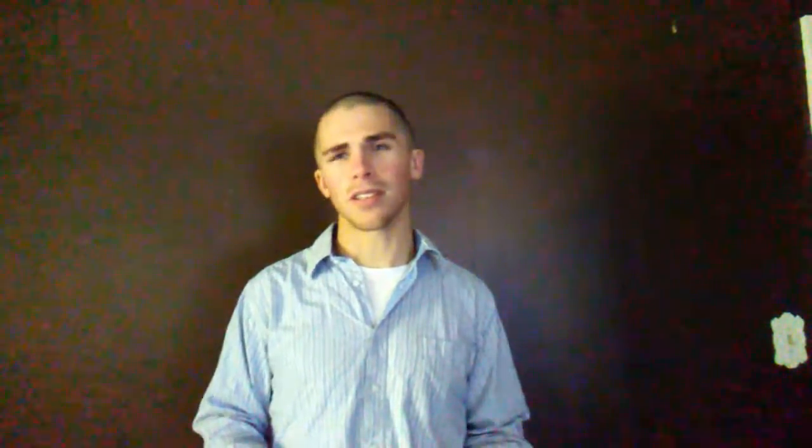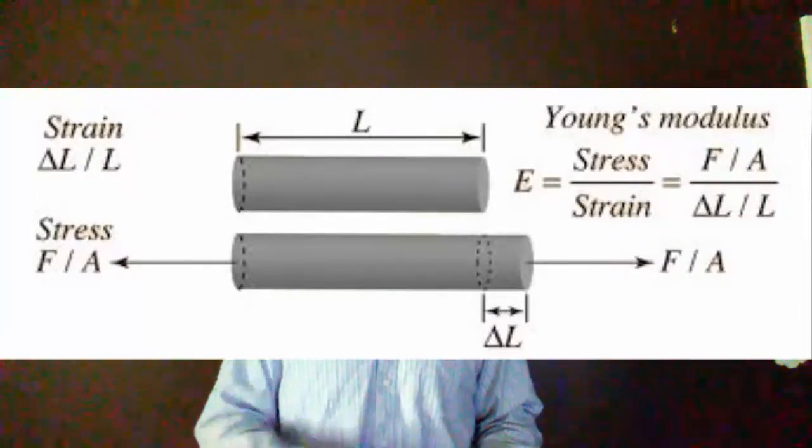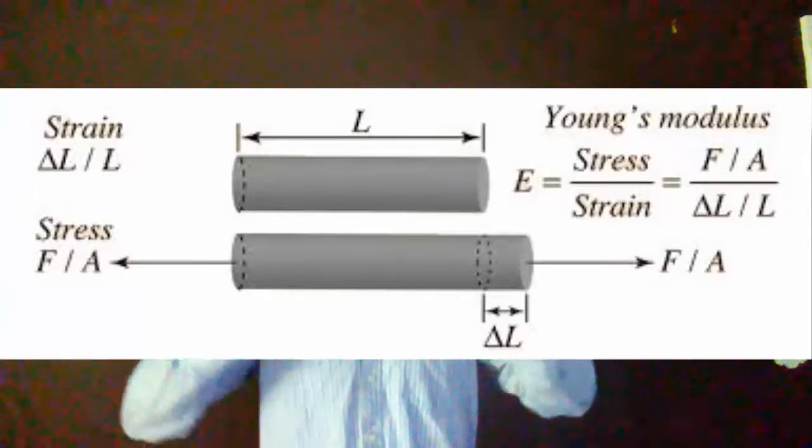In a lot of situations, you're not going to be putting PVC in a ton of tension, so it's not the biggest deal. But something that's important is Young's modulus, which is the elastic modulus — basically how rigid the material is. It's literally a measure of how much deflection you get per amount of force. PVC has a pretty high Young's modulus, meaning it's not going to move much when you're bending it — it's not going to stretch like a rubber band.